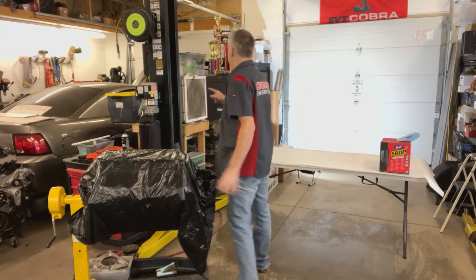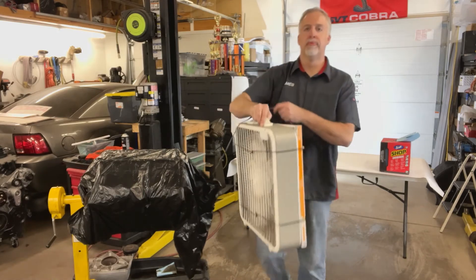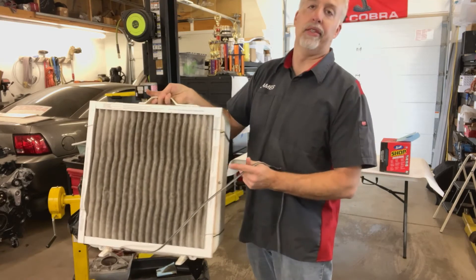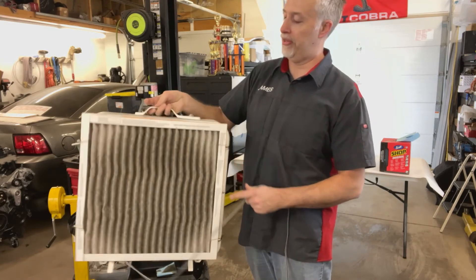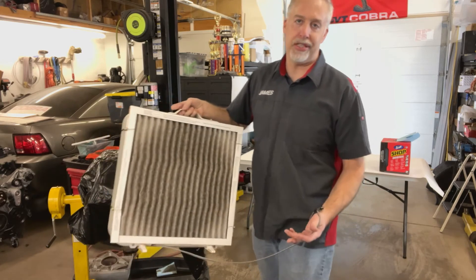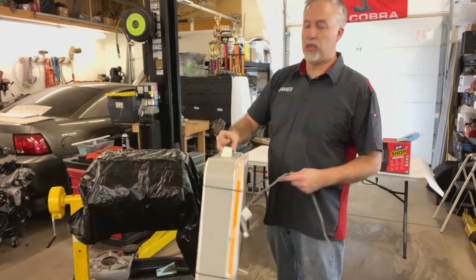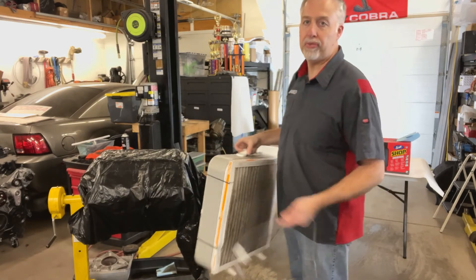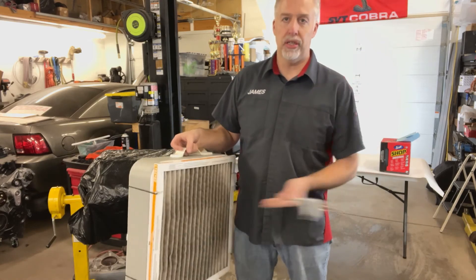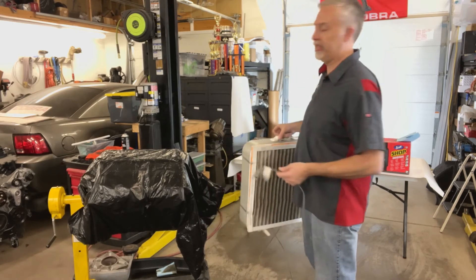I'm going to show you a real neat trick that someone taught me years ago. A very basic 20-inch box fan with a 20-inch by 20-inch furnace filter — cheap, you don't need a fancy one. Plug that in and have it on the floor blowing away from your work, preferably out the garage door. This is always pulling in dirt and dust. Do this before you sweep even — it helps cut the dust down.